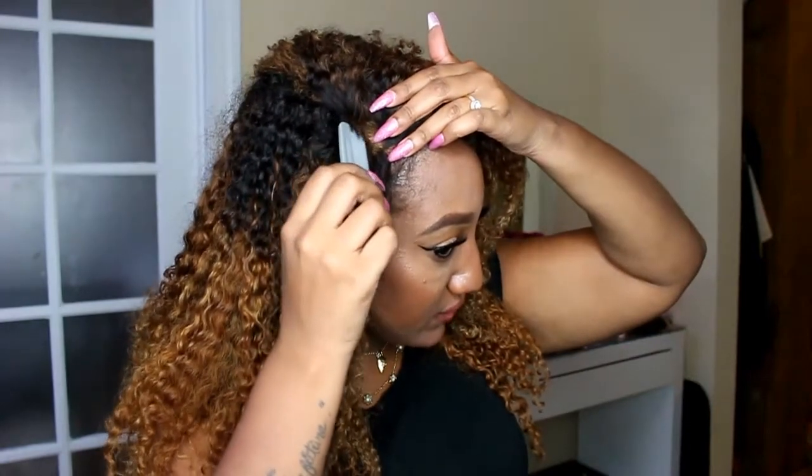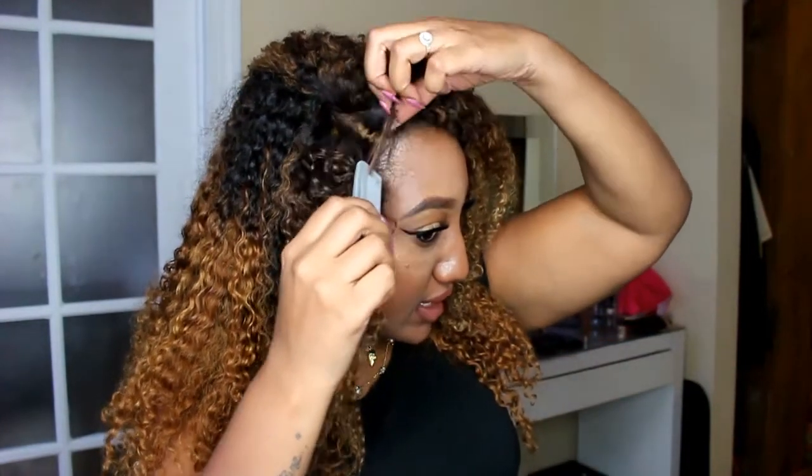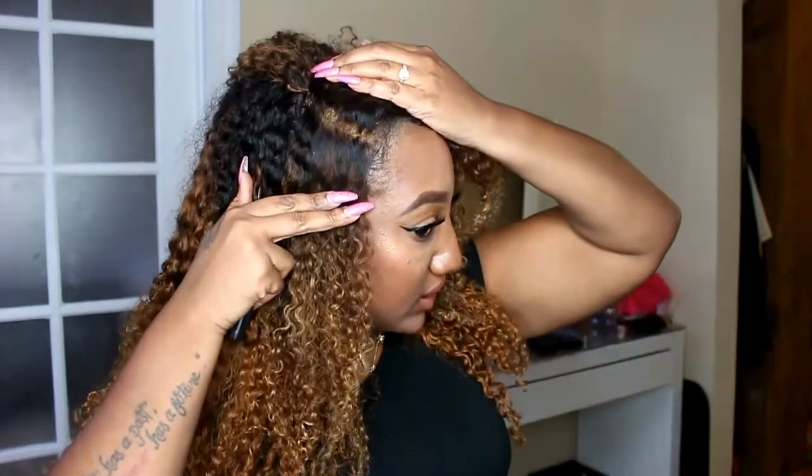This is the quickest comb I could find. Today I'm wearing a side part over here, so I'm just going to go through and clean this part up. As you can see, like I told you guys before, my knots are over-bleached. So what I'm going to show you guys is a really quick and easy trick.